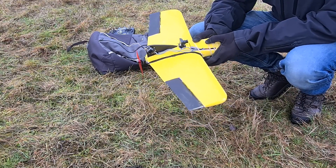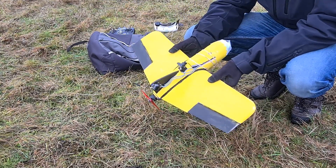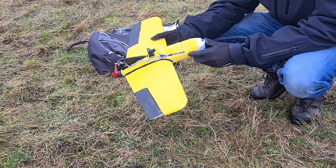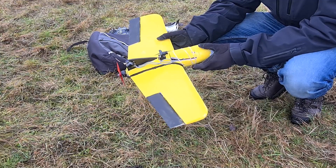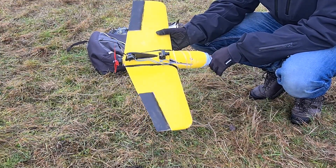So we are out on this quite windy and wet January day in Sweden to fly the Bruce, as we call it. It's inspired by the flying plank Nanogoblin that ThinkFlight designed. We made a copy based on that design. So let's see.